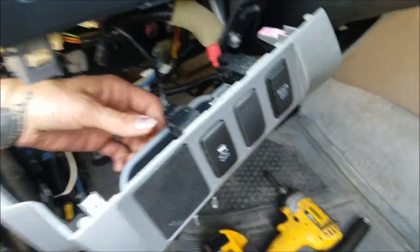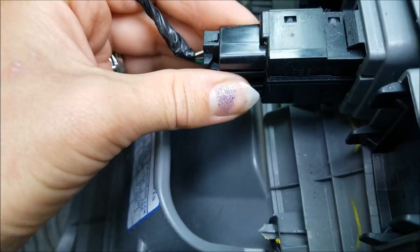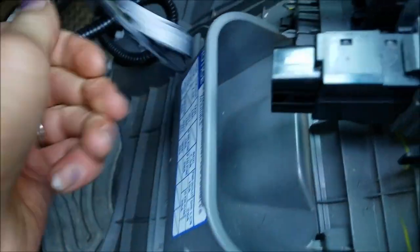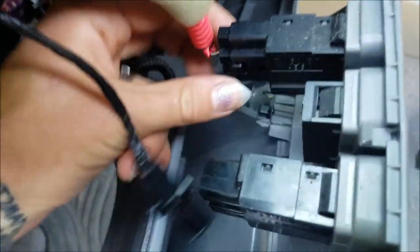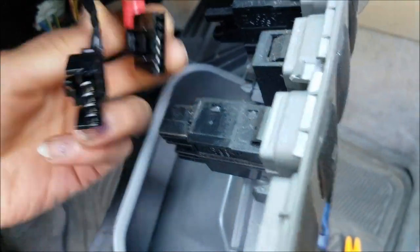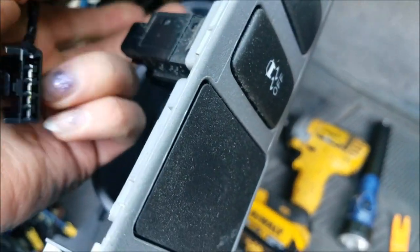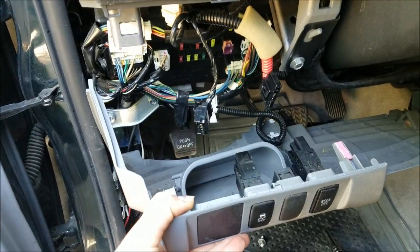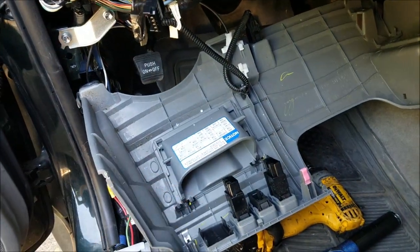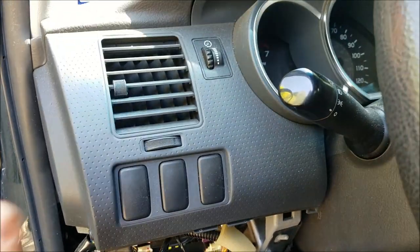I should show you how to do this. You've got these two connectors here. It's a little challenging to do with one hand, but you press in this tab and pull it out. These two connectors are very different — the red one is going to be closer to the steering wheel — so you couldn't put them in the wrong one because they're different sizes. Toyota, gotta love it. Once you disconnect those two, you can pretty much just let it hang. We don't actually need to pull this whole thing off; we just need to be able to get to the upper piece.